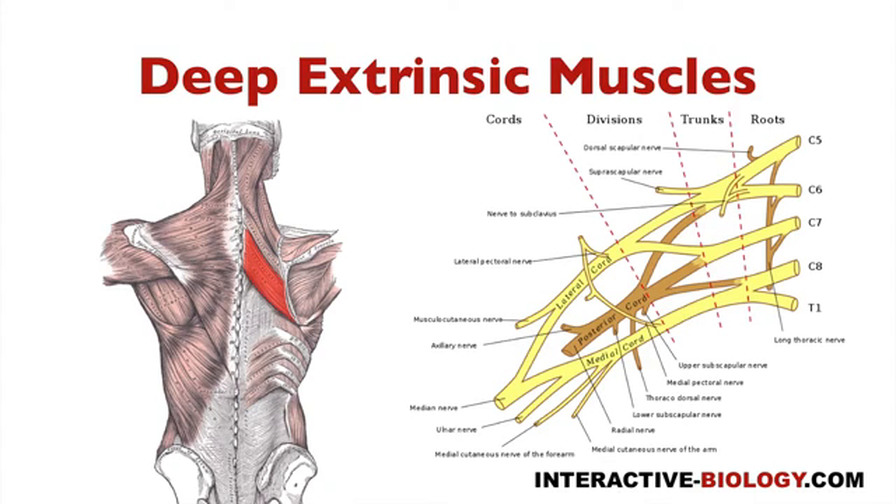And these are all innervated by the same nerve. And you can see that nerve here. That would be the dorsal scapular nerve.